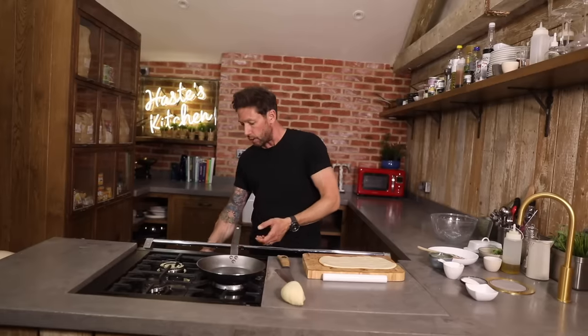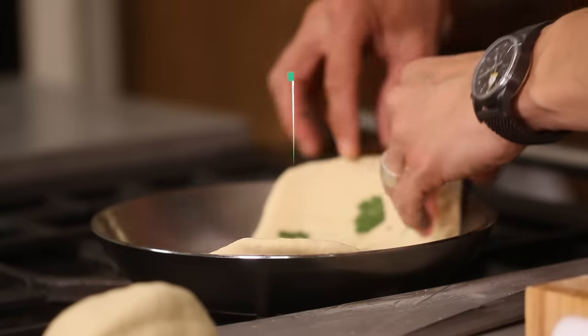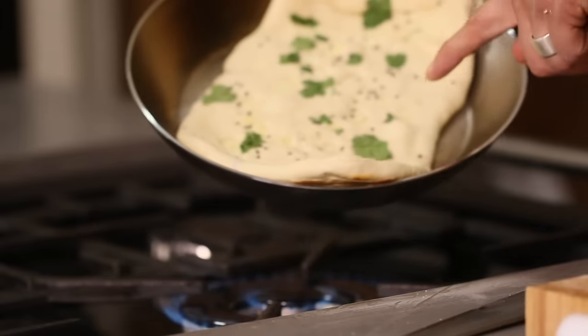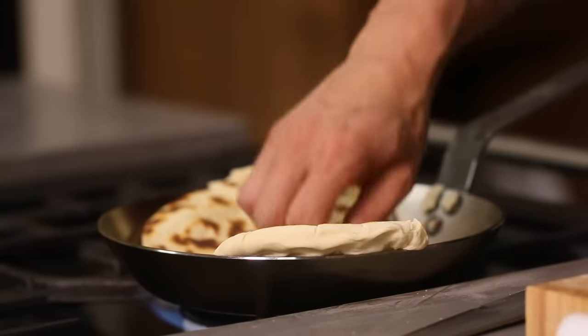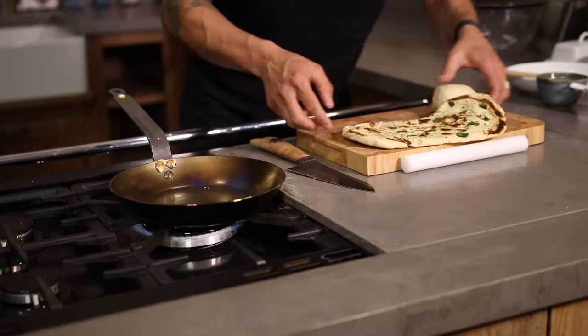We're gonna get this pan nice and hot, and once that's nice and hot we're just gonna lay that into the pan just to cook through. Soon as we start getting some nice bubbles on here, I'm just gonna flip this back over again. I don't think there's anything better than the smell of bread cooking — it's just the best smell in the world. That and curry, obviously. And that is your naan bread.